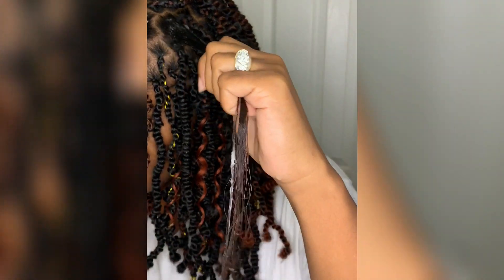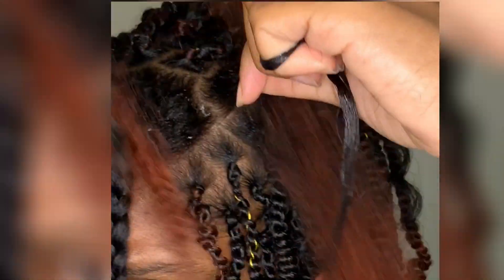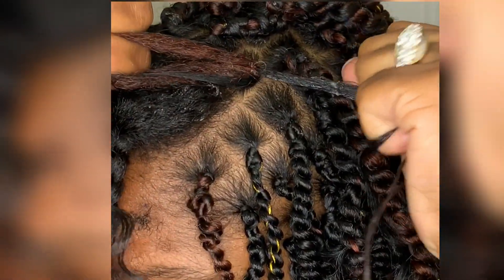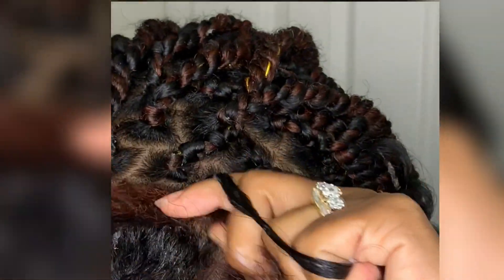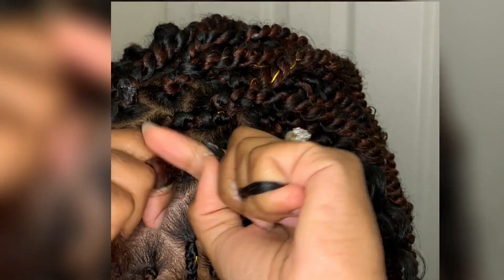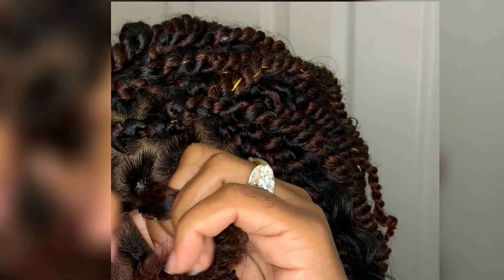Once I get that all locked into my hair, I go ahead and comb through to make sure it's fully and thoroughly rubbed in, because I need full moisture. On this twist I did add an extra freetress curly hair piece, just for a little mermaid look. You're going to wrap the afro twist hair around your real hair and braid down as if you're doing a regular braid. I braid tight because the hair just slips out otherwise.